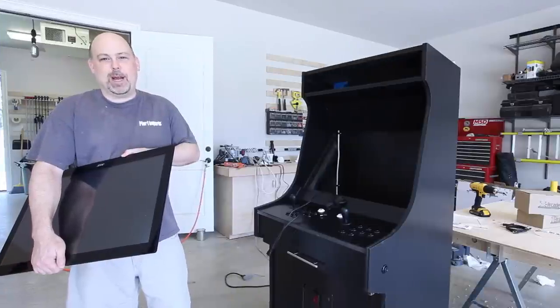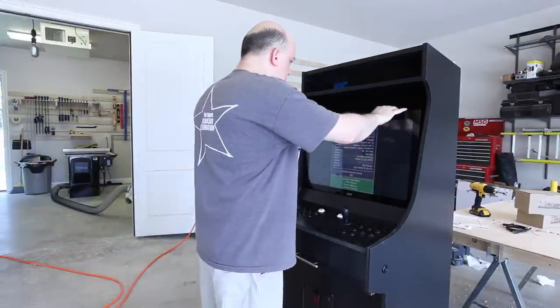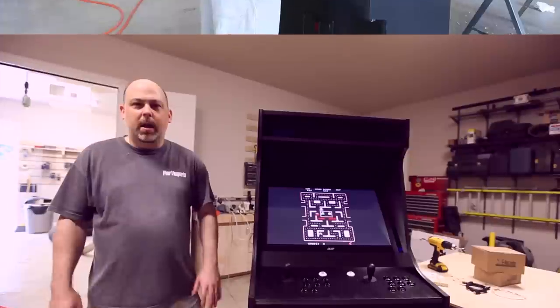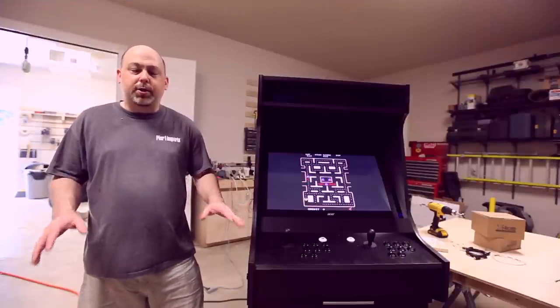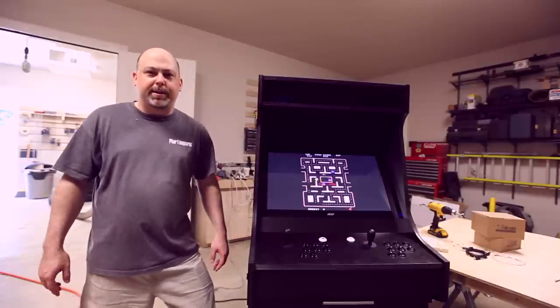And all that's left to do now is install the monitor. Alright guys, well that is all for part two. Come back for part three and we'll put the lighted marquee in, the T-mold, and hopefully the graphics if I get them printed in time.